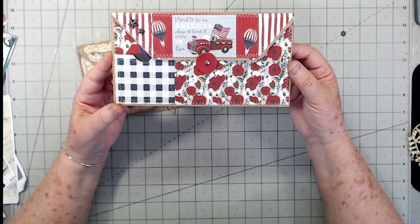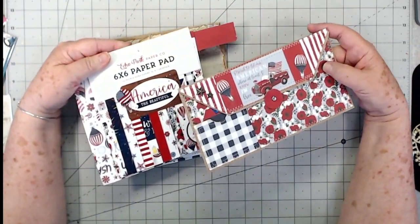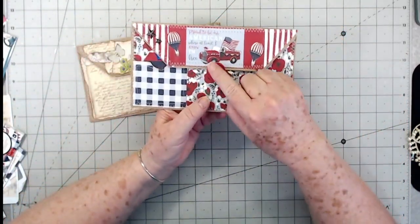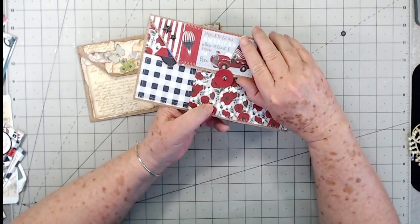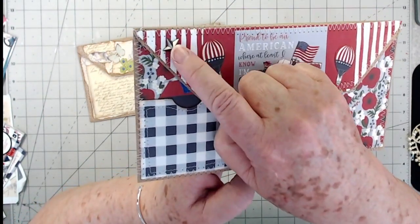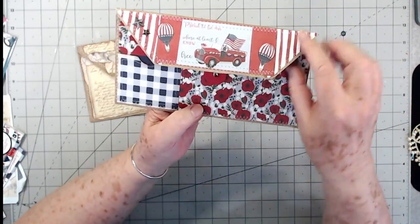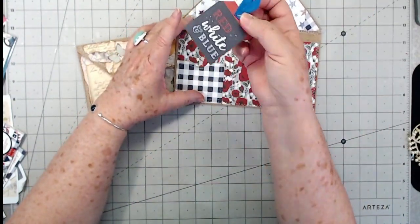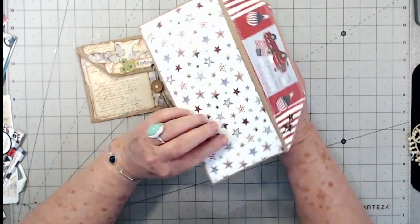Here is one I did using the paper collection from our July kit - this is the America the Beautiful. I did this one using the paper collection. All I did different was put my little button closure near the top so I could put my lid under there. I used the little stars that come in the kit and fussy cut these little balloons on each side. I made a little pocket here and used one of the tags from the paper collection.